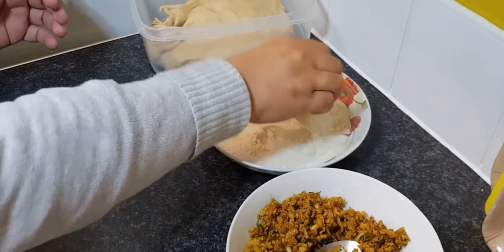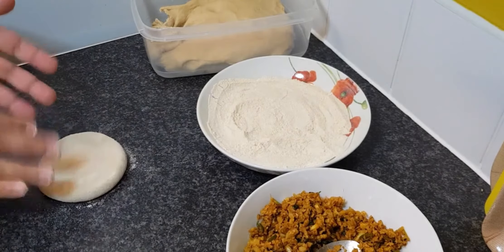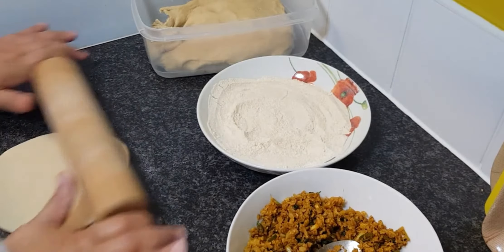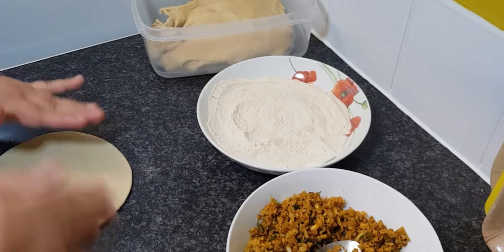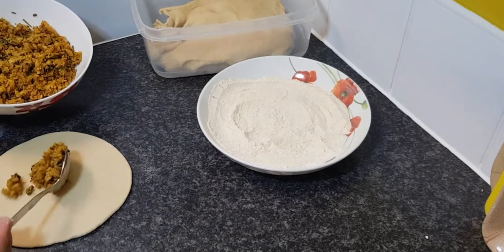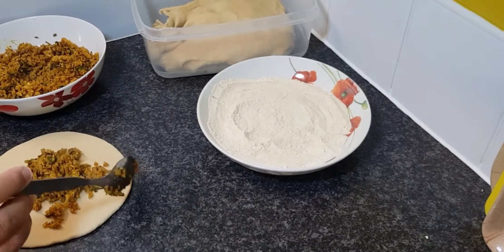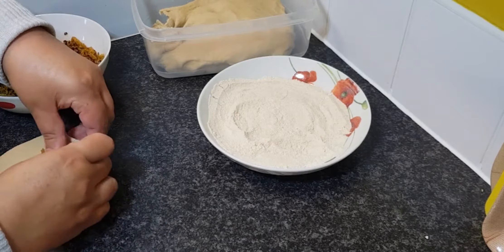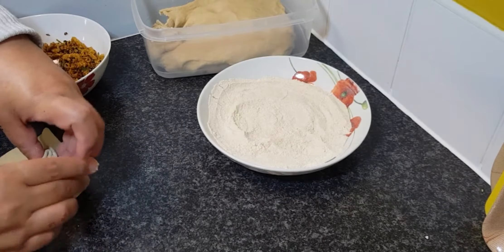You're going to grab a little bit of the atta and make a rounded little ball. Lay it on the surface and then roll it out. After that, add around two tablespoons of stuffing. Then you're going to make a little dumpling shape and softly close it with your hands. After that, you're going to roll that out again so it makes a big paratha and the stuffing goes all over.